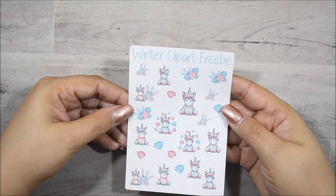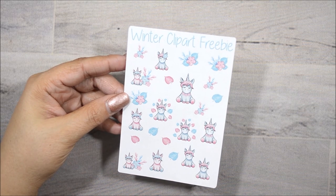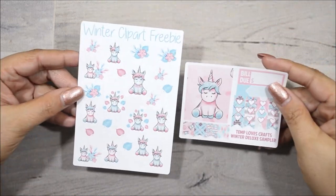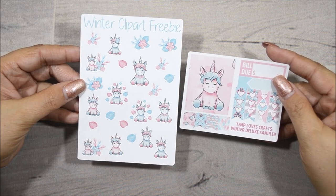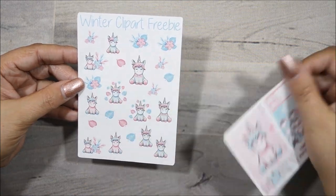And then I have another one here, which will be the clip art for her winter freebies, which goes very well with the deluxe freebie. As you can see, it's the same unicorn, same color scheme. Really, really pretty. I love the pink with the blues. So those were her freebies.